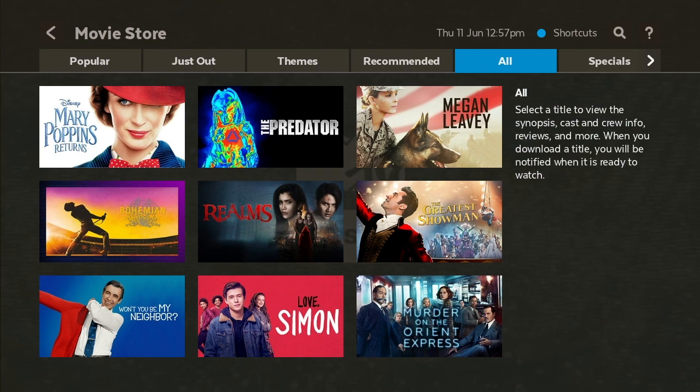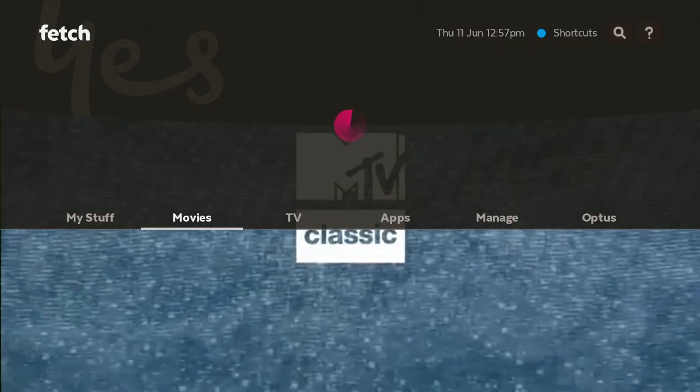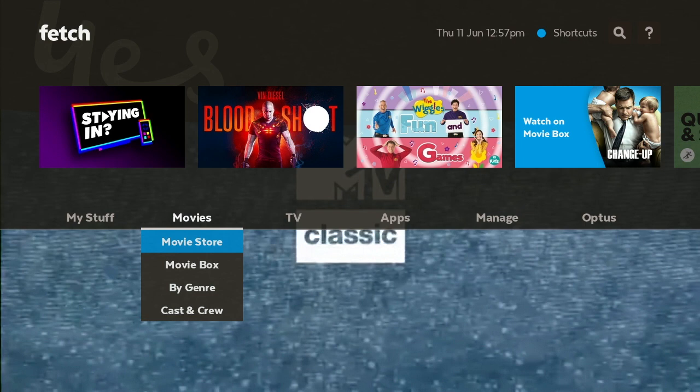Don't hit the exit button because that complicates things — try not to hit that button. Hit Back instead, and now we're back on the main menu.